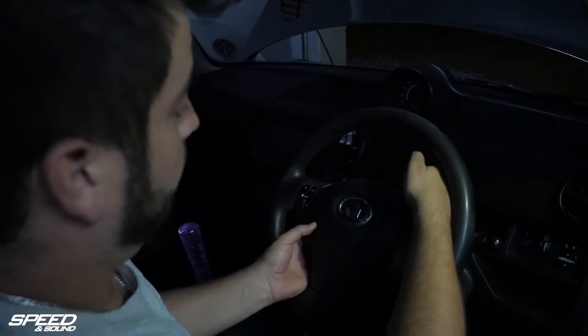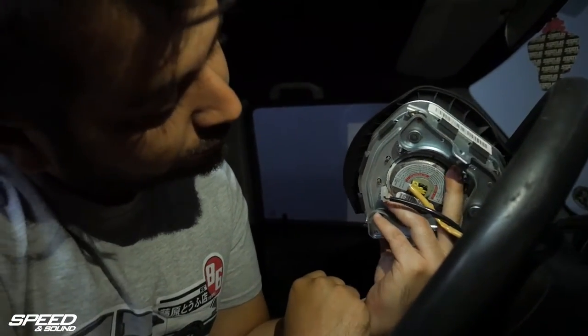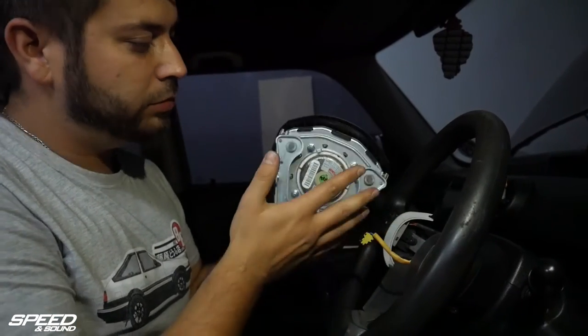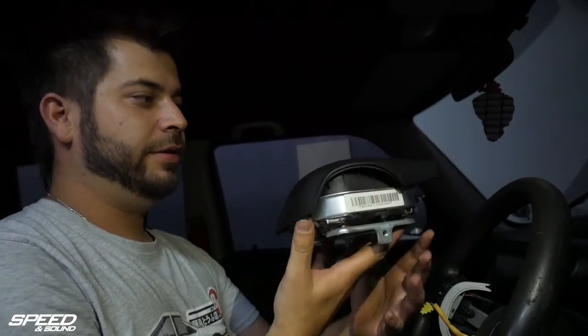So now that we've loosened the steering wheel, we're going to take out the airbag and the controls. That's pretty much where all the plugs are. And hopefully not a popcorn statistic. And voila, it's done.